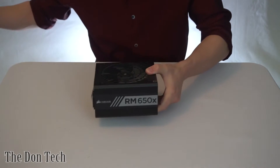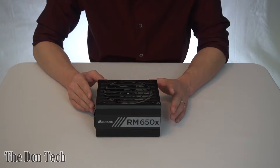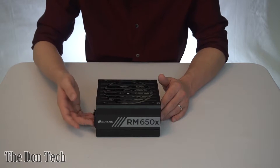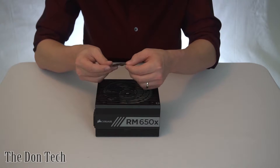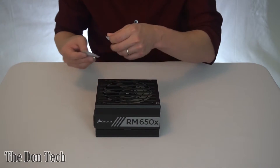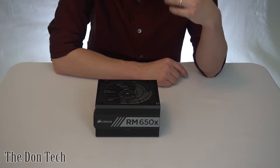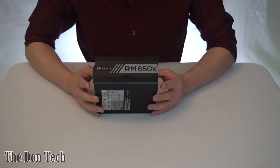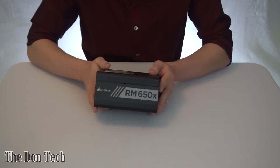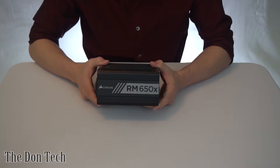Now we move on to the actual power supply itself. This power supply is very nice in the fact that it's not too large, not too compact, and it's not going to be overbearing on the system or electric bill. It comes with a warning that says silent operation at low to moderate loads, meaning this fan is not going to spin unless you have a significant load on your system. That's going to help reduce the whine, reduce the overall noise, and help the system maintain longevity because your fan will only run when it needs to run. It also has a cool feature where you can install it with the fan facing up or down depending on your case, and the logo will show up straight no matter which orientation you install it in.